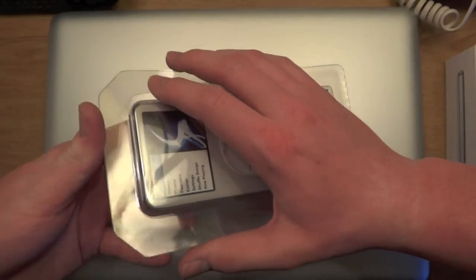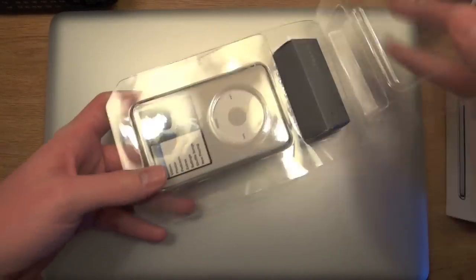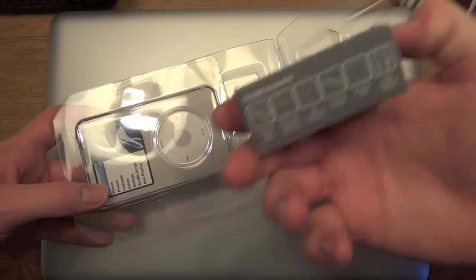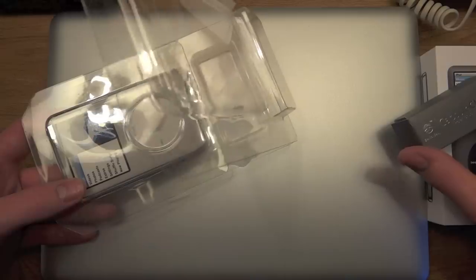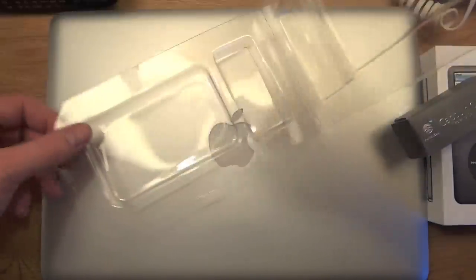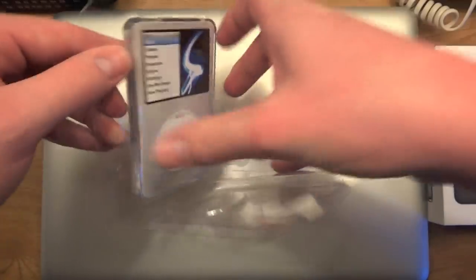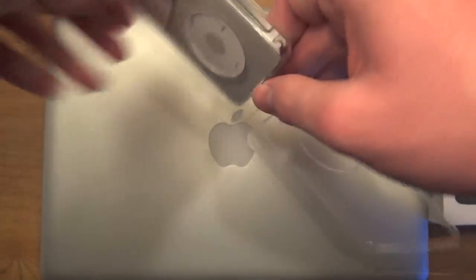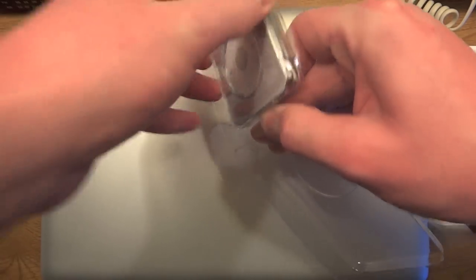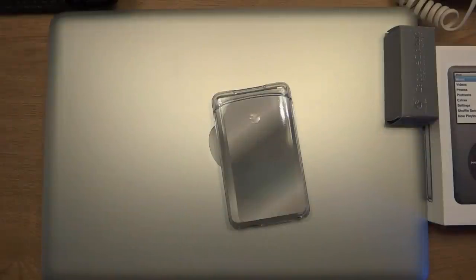So I cut it, and once we get it out, you have your little accessories for your iPod Classic, which we'll just set to the side right here. And here we have the case in another piece of plastic. We'll open this up and try to take it out. Oh my god, that thing's like crammed in there. How the heck do you get this out? There — that was really hard to get out.